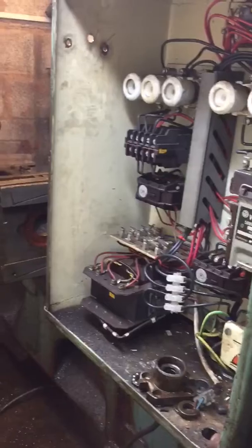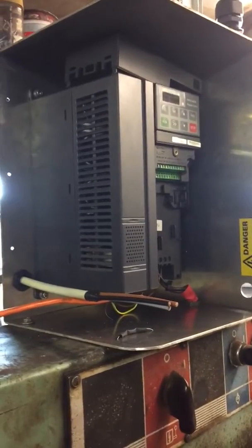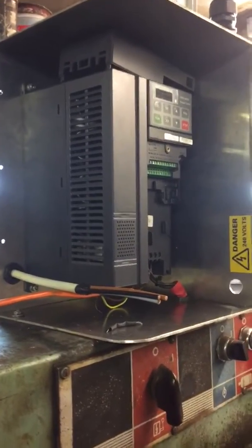Here's all the original control gear. And that's what we're replacing it with — one sort of 21st century electronic magic box which will control the speed.